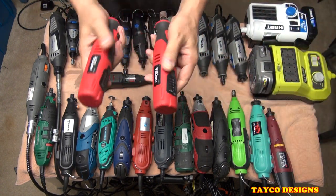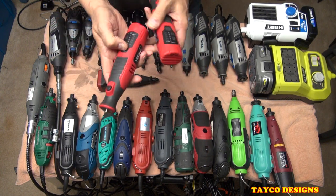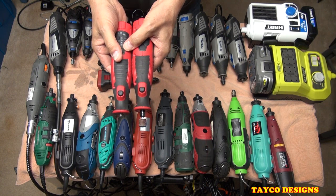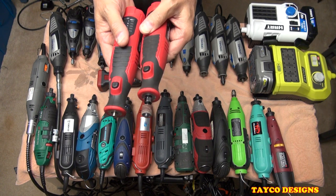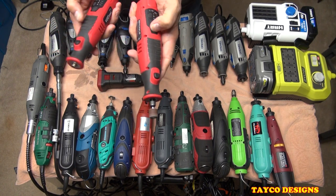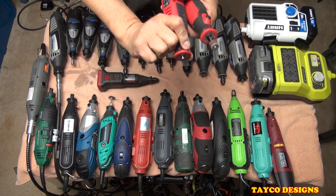These two are Hyper Tough, sold by Walmart — battery operated. I bought one at Walmart and found the other one at a yard sale. I think I gave $34 for the yard sale one; the other was about $20 from Walmart. These are pretty good. I have no issues with these at all. Nice, quick, easy to use — good for small hands.